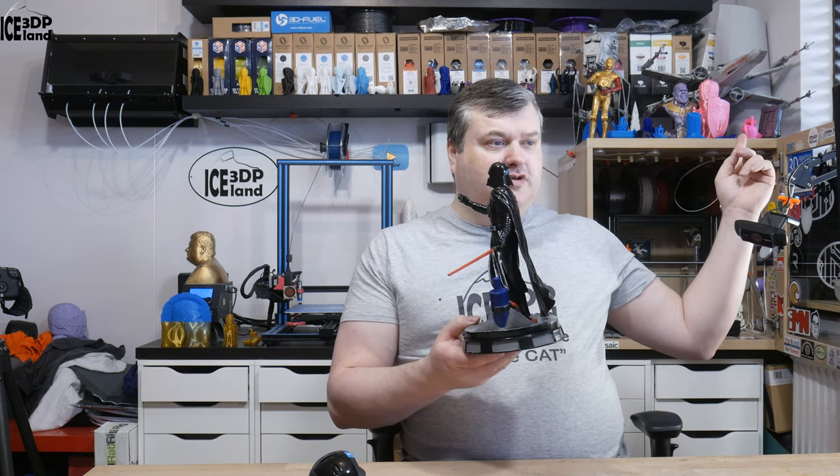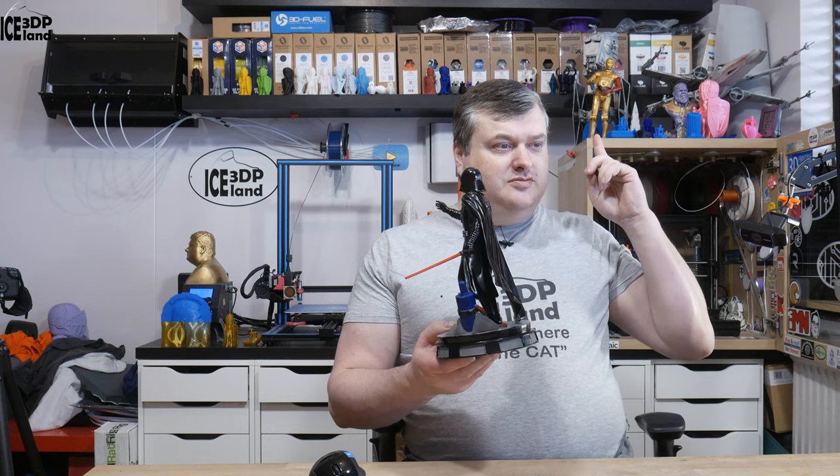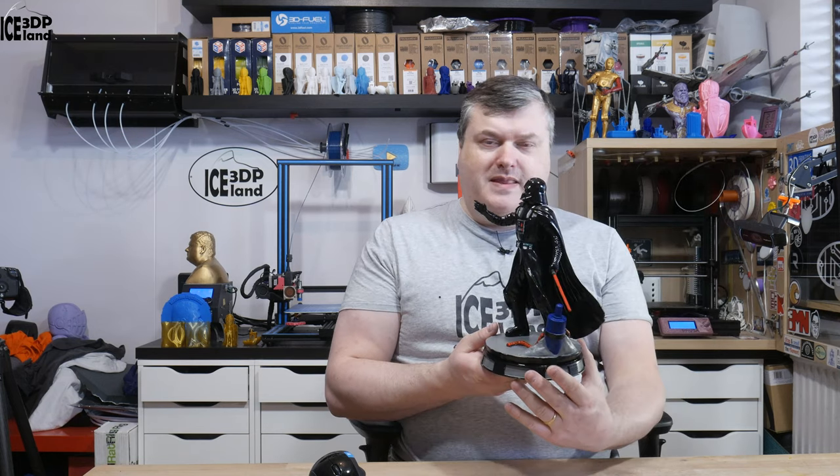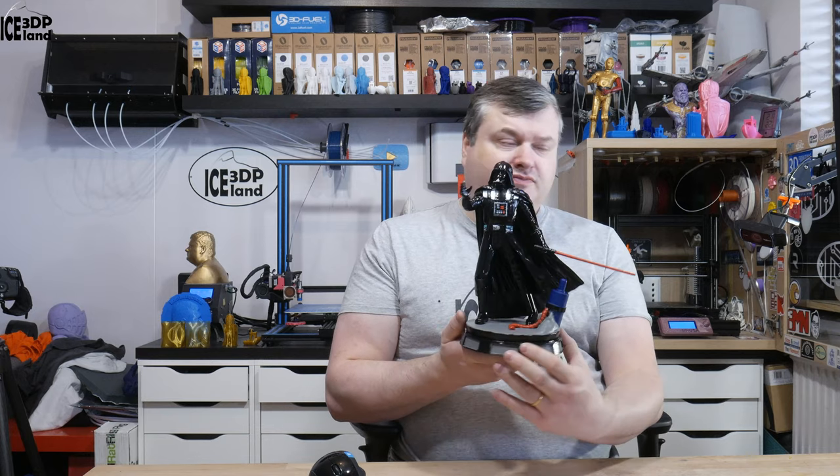You can see above me here an X-Wing and C-3PO over here, and there are more on the upper shelves — I'm building myself a Star Wars collection. But this will be it for this video. I'm Martin and this is 3D Printing Iceland. If you like what I'm doing here on the channel please give this video a thumbs up or a comment, and subscribe if you want to see more. Thank you for watching and I'll see you in the next one.